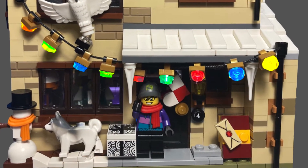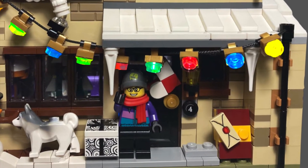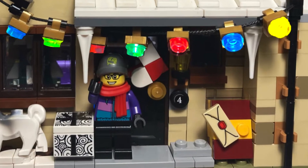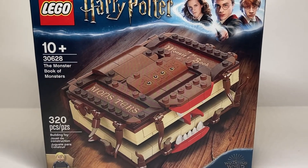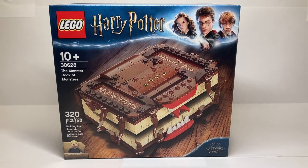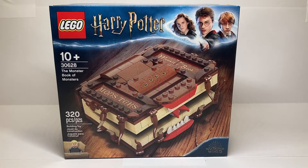Hello everyone and welcome back to the channel. Today we're going to be taking a look at a brand new-ish Harry Potter LEGO set, number 30628, the Monster Book of Monsters, with 320 pieces. You can't actually buy this set in most cases — it has a very strange history. This set was available for $19.99 USD at certain LEGO Discovery Centers in America.